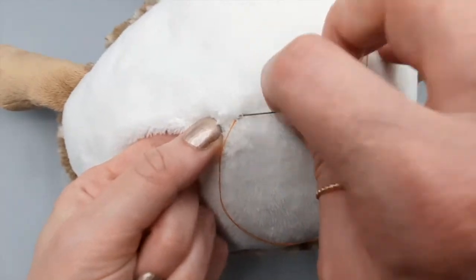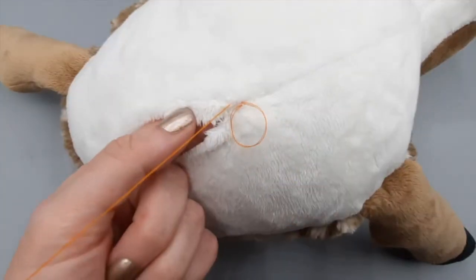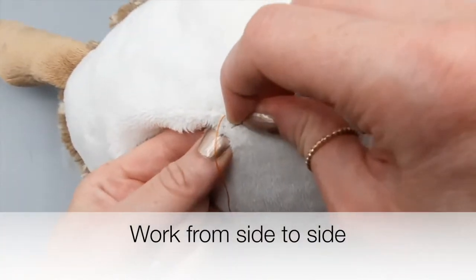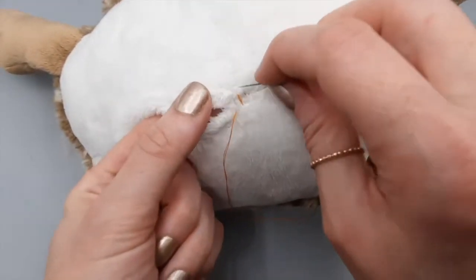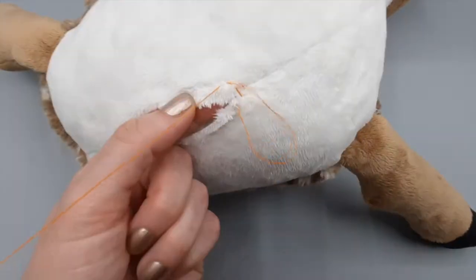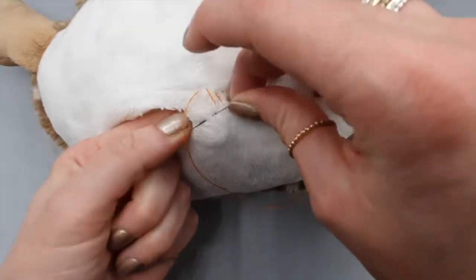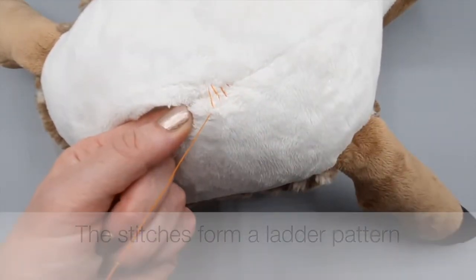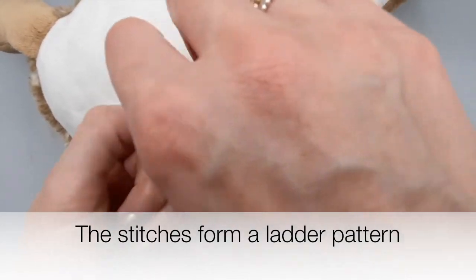I'm ready to begin. I'm going to make a small stitch parallel to the opening on one side, then move across to the other side and do the same — make a small stitch parallel to the opening. The needle moves through the fabric parallel to the raw edge, and I carry on like this working from side to side. It's called ladder stitch because the stitches form what looks like the rungs of a ladder.